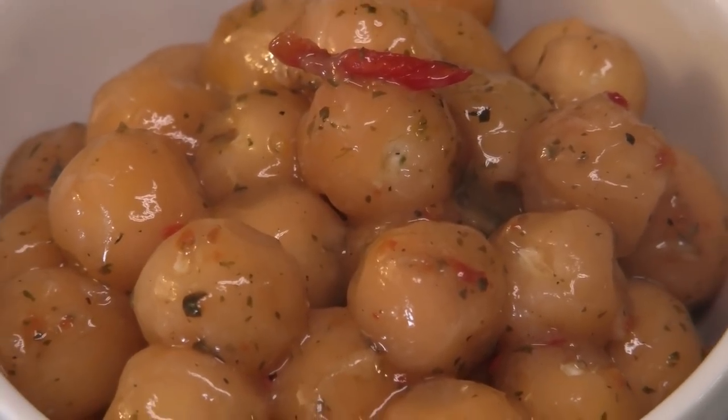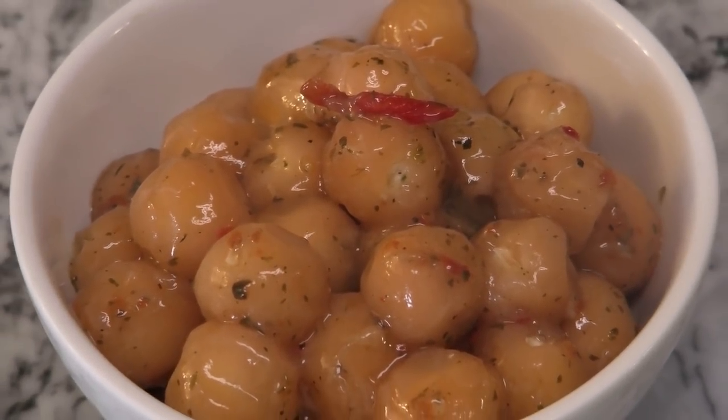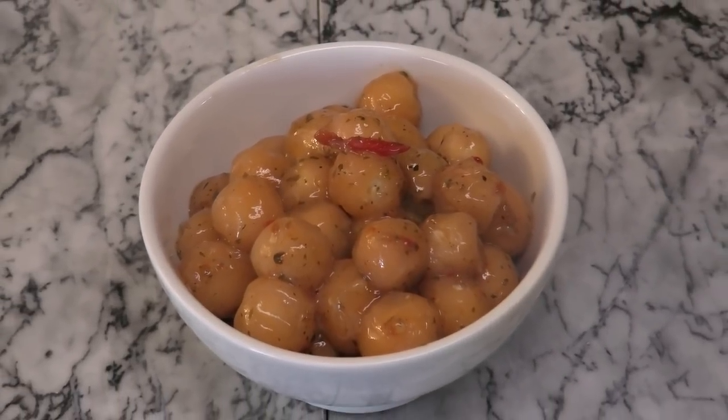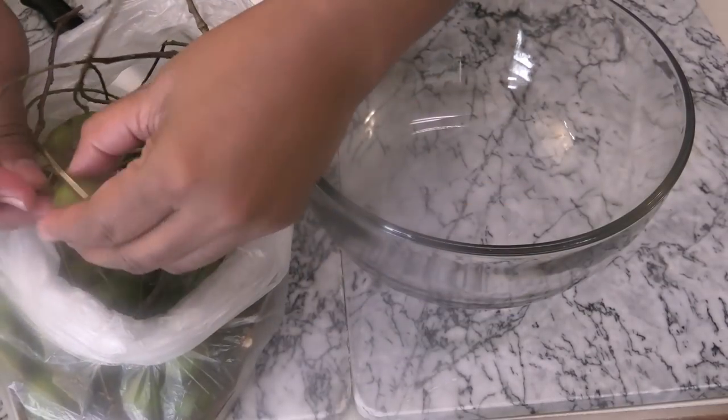Hi guys, in today's episode I'm going to share with you all how to make Chenet chow, or Guinip chow. What are the other names that you call this? If you live in a country and you call it a different name, please let me know down below.